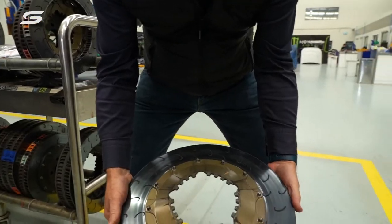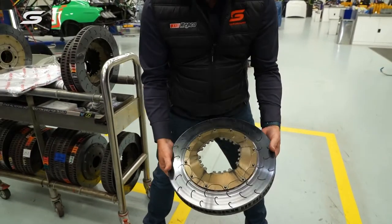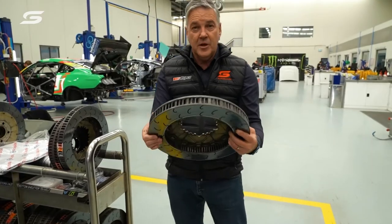That is a supercar brake rotor — it's a monstrously powerful device, and it has to be when you stop and consider what it does.